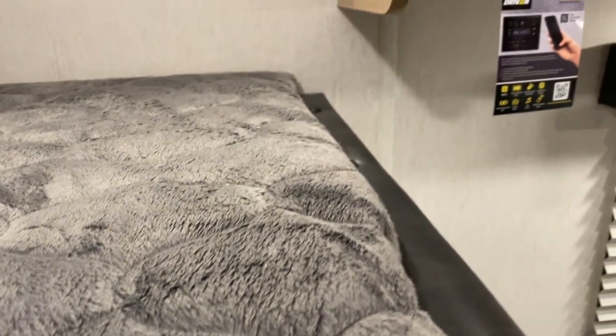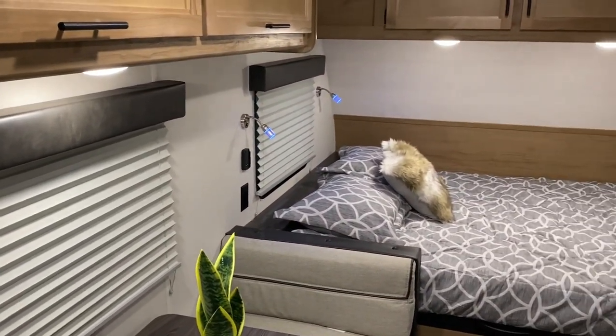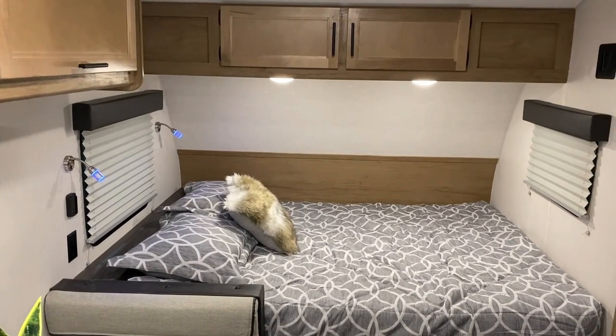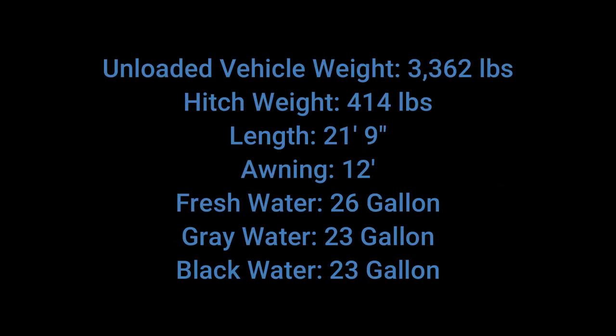That will conclude our walkthrough of the Wolfpup 16 BHS Black Label. If you have any questions feel free to contact myself or Henry at 866-338-9845. Thank you guys for watching and have a great day.